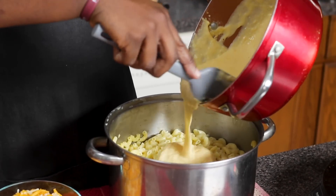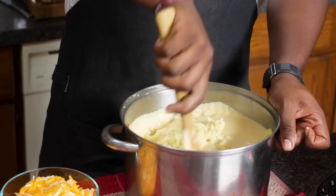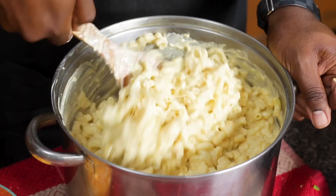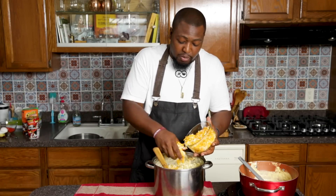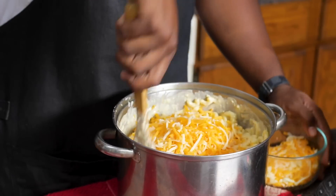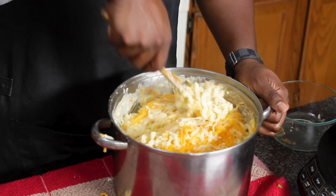First, we're gonna add our cheese sauce to our al dente noodles and then give it a quick stir. You wanna make sure that you save about a cup and a half of your cheese sauce because that's gonna be the base for what we pour over top of the tower. I'm adding some more unmelted cheese because this is gonna help hold together those layers — this is gonna be a tower and it's gonna be beautiful. Give it another stir, add a little more cheese, give it another stir.